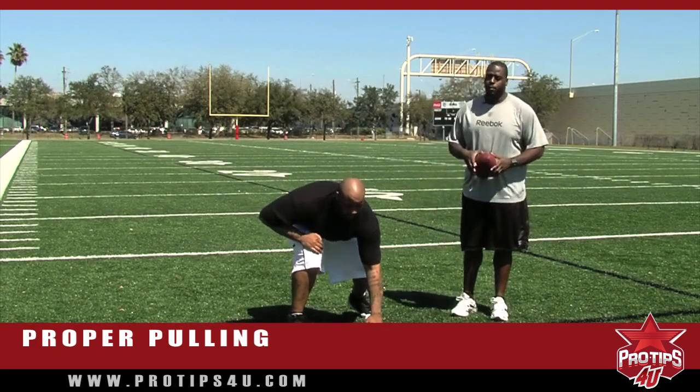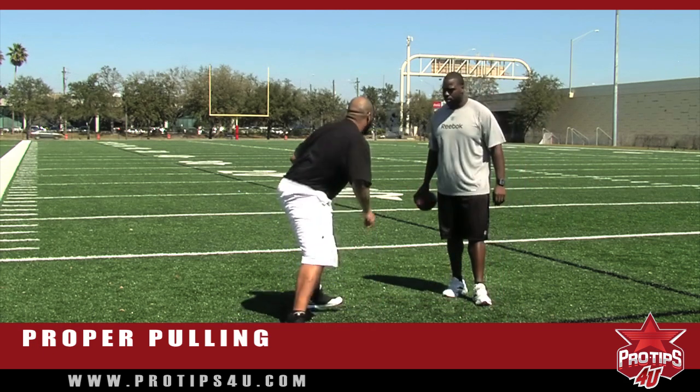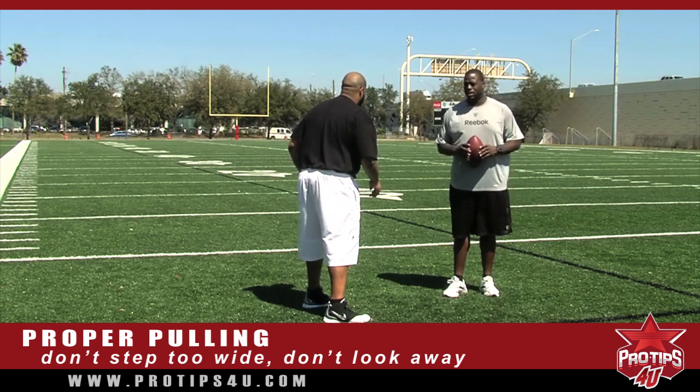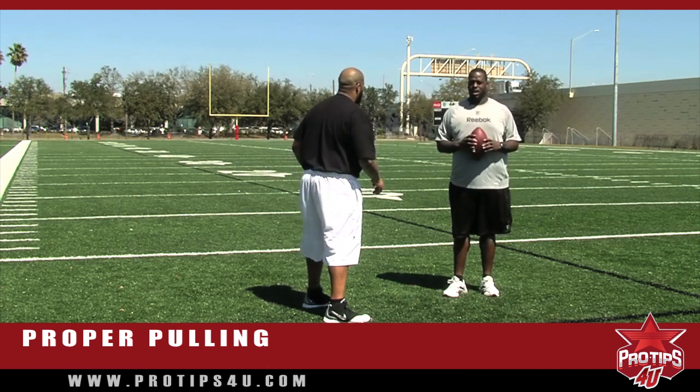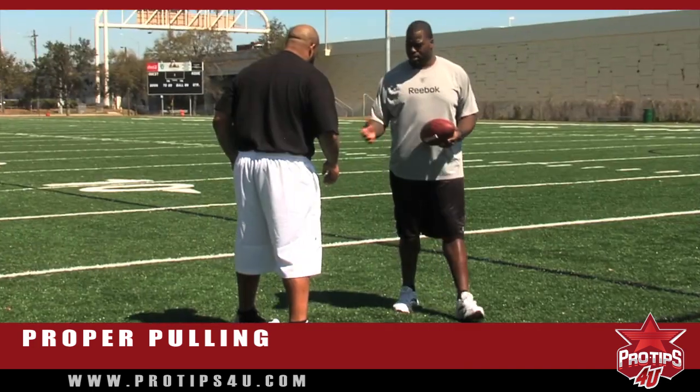Now, this is the improper way to pull on the inside zone. He's out of control. His eyes are not on his linebacker — he has no way of getting there right now. There's just no way. Get back and start over.